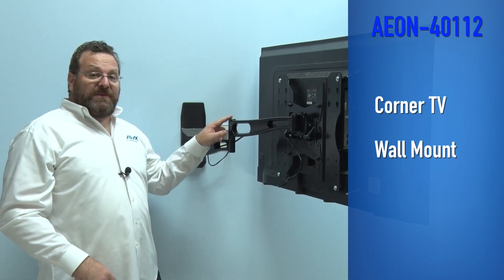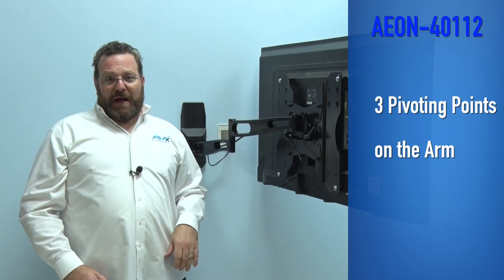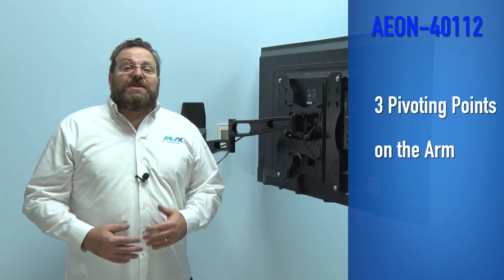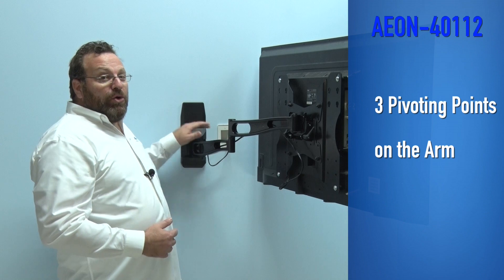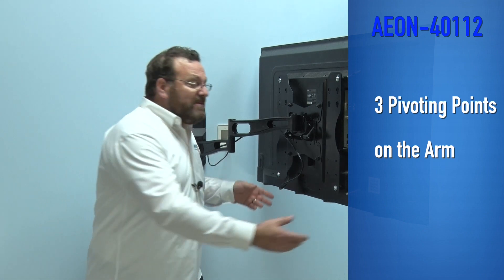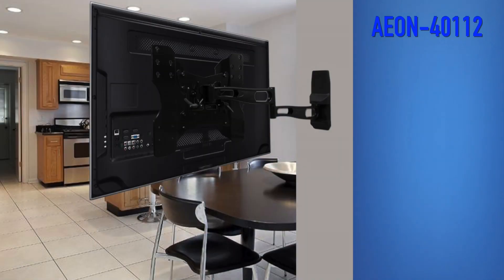With three pivoting positions on the arm, virtually any angle is possible. Even viewing your TV from another room is possible.